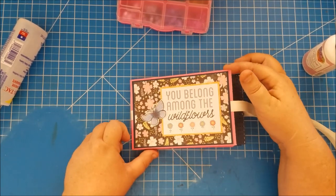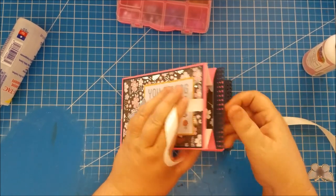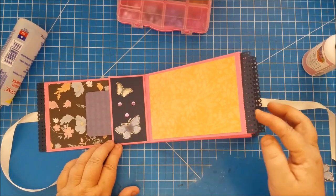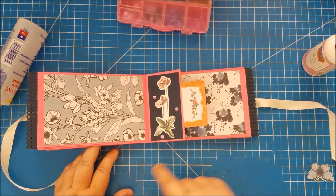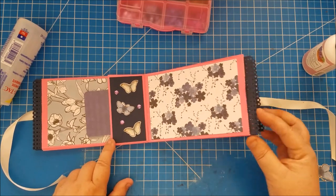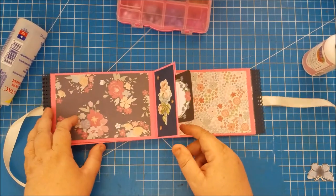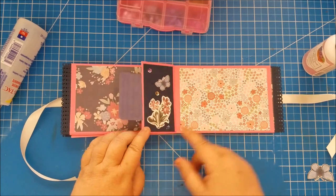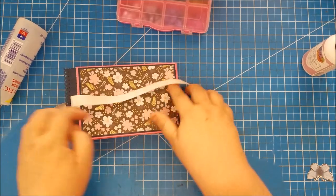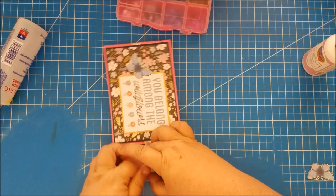Let's flip through and see what we have: our cover opens like this with our insert, then we have a page with a double pocket, and another double pocket. All kinds of stuff can go in there — because you've got a ribbon closure you can stuff the pockets full and your ribbon is still going to keep it closed. This just ties up in a bow on the side.